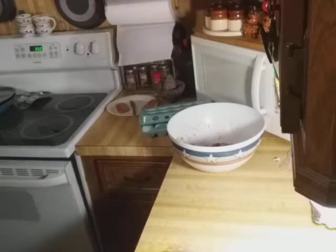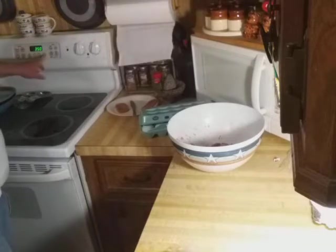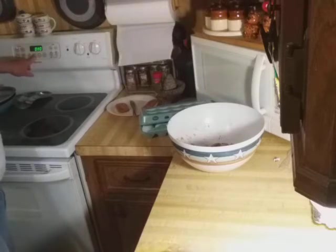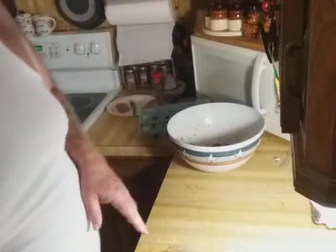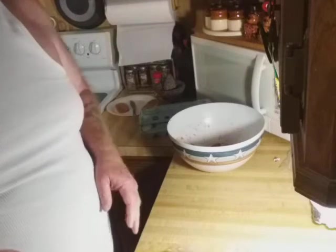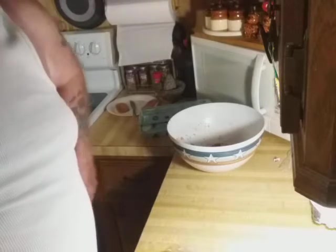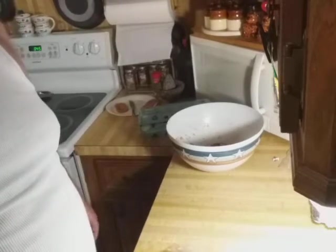Top rack and back towards the middle. Light on. Timer for 45 minutes. There's 45 minutes. All right, I'm going to clean up my mess and cook that burger. I'll be back in about 45 minutes.